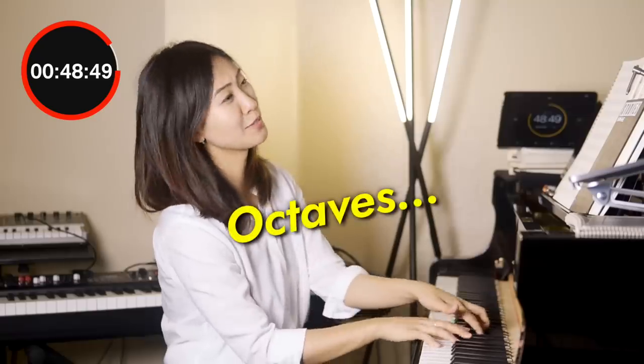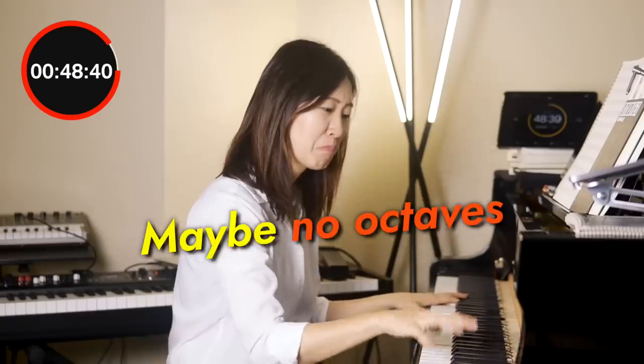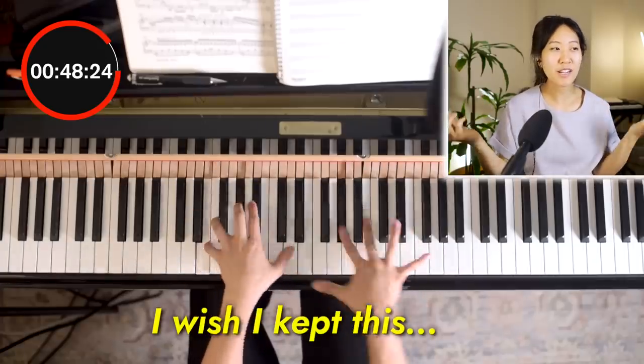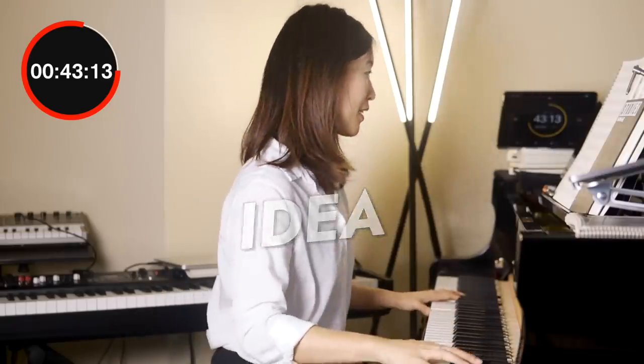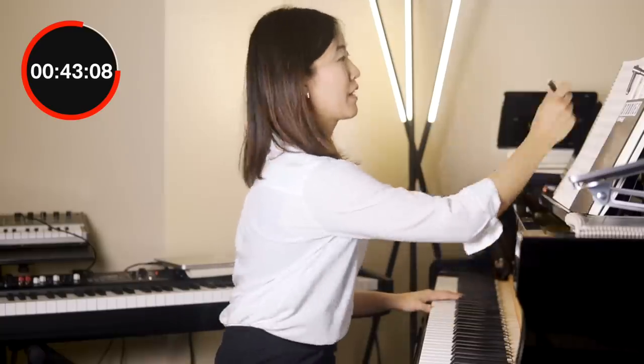I don't really like octaves, but maybe it's because I'm not very good at them. Now here's an idea I wish I kept, but I felt like it was way too early in the process, so I felt like I needed to move on. I have an idea — the top notes will follow that line.